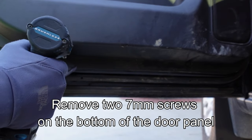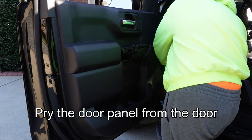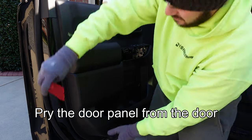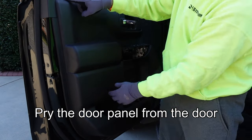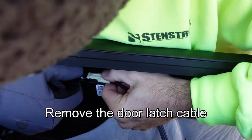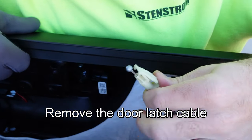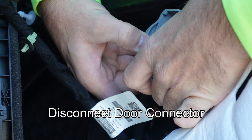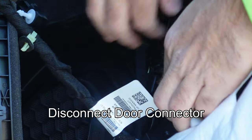Remove the two 7 millimeter screws on the bottom of the door panel. Gently pry around the perimeter of the door with a trim removal tool to loosen the clips attaching the panel to the door — they should just pop free. Lift the door panel off, exposing the connectors behind the door. Take special care on the locking tab at the top. Remove the door latch mechanism by pressing the white tab and rotating away. Disconnect the door harness connector by opening the red locking tab and raising the locking lever, then remove the gray clip holding the harness.